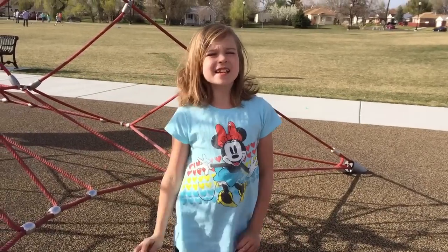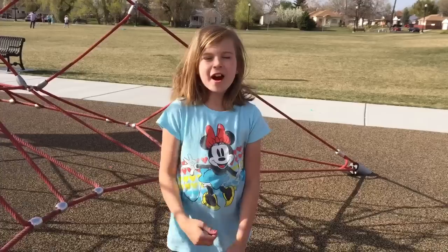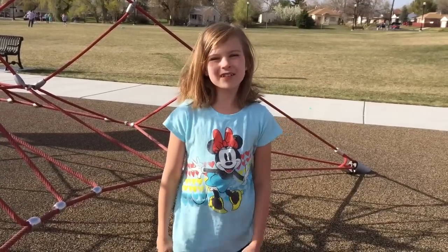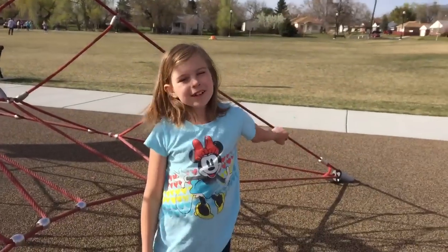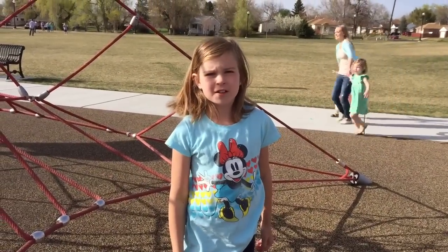Hi everybody, it's me, Lily, and it's Easter Sunday, so I thought we should have an activity. See this big spider web? I'm going to teach you how to climb all the way to the top.